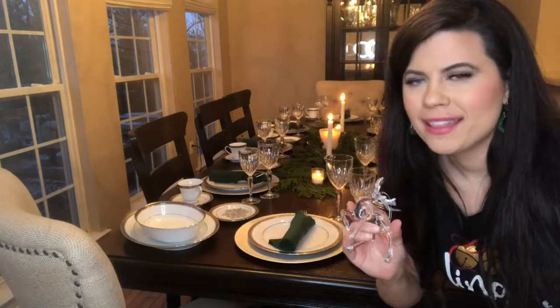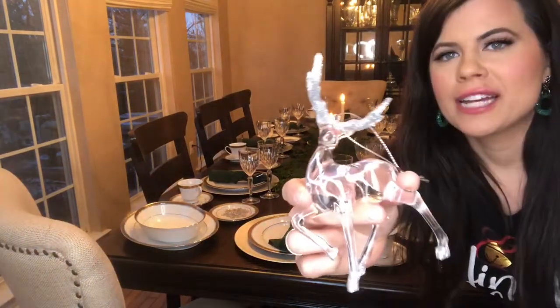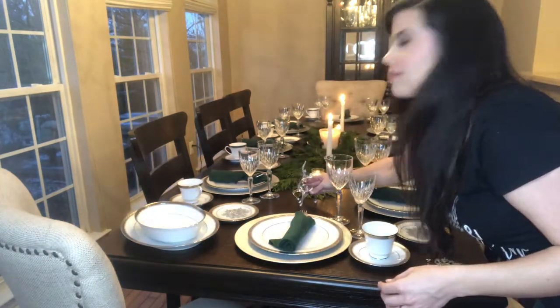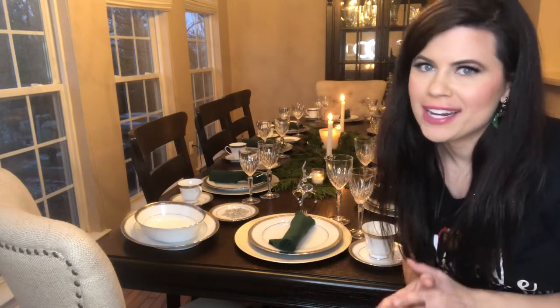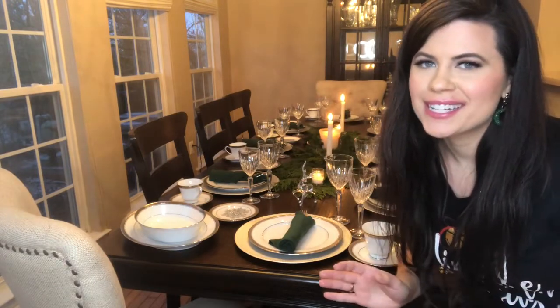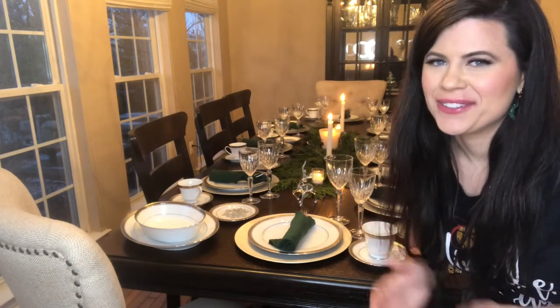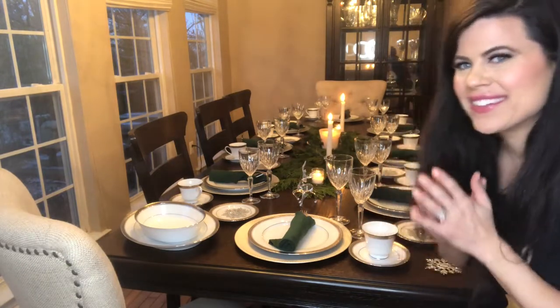Last but not least, I have one little decorative item that I'm placing at the front of the table. And voila! Now I know a lot of people don't use China these days, but my mother-in-law always did this for the holidays and I just think it gives a little something extra to Christmas. So there you have it.